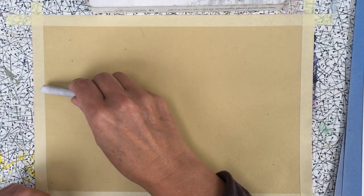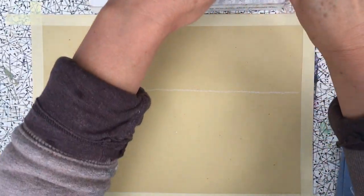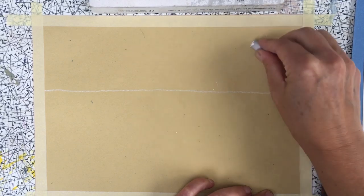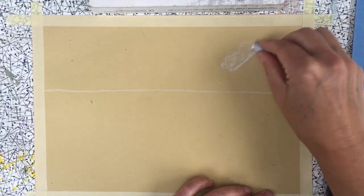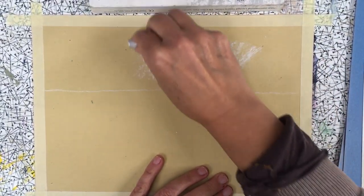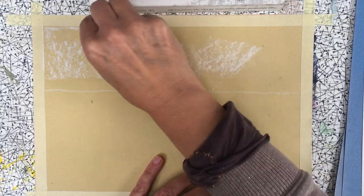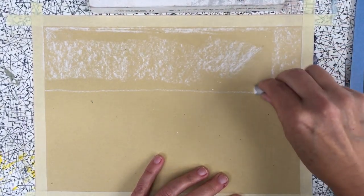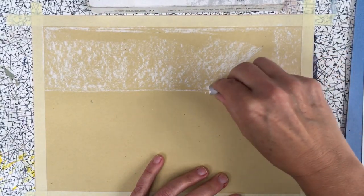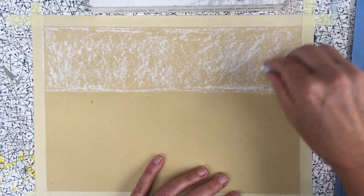I'm going to take the white and draw a line across here like so. I usually break up my chalk so I can use it more easily — you can use it on the side. When they're new they just need a little time to get going, so you wear them down to an edge. I've chosen to work on coloured paper so you can see what's going on — if I put white onto white paper you obviously can't see it.